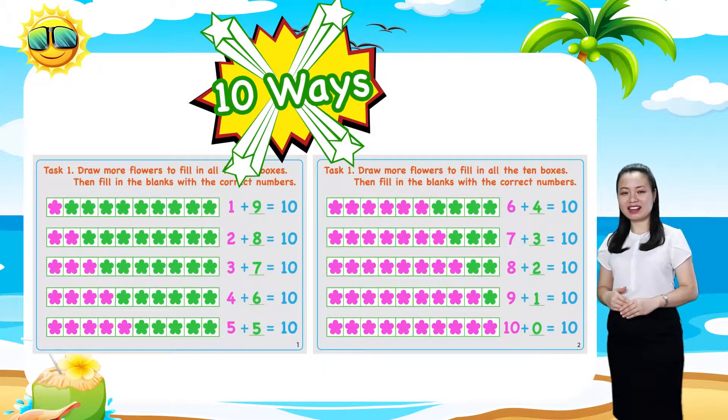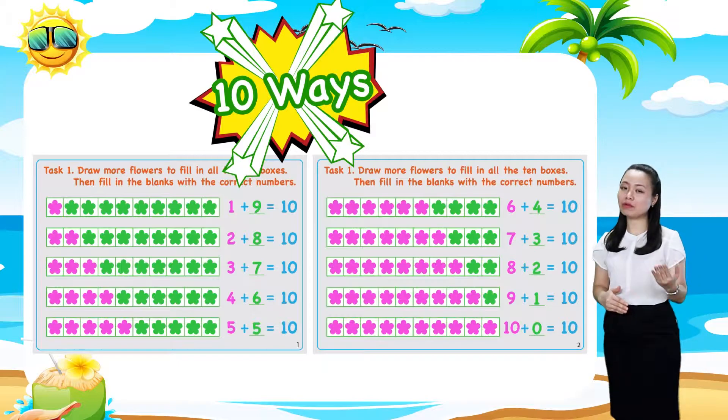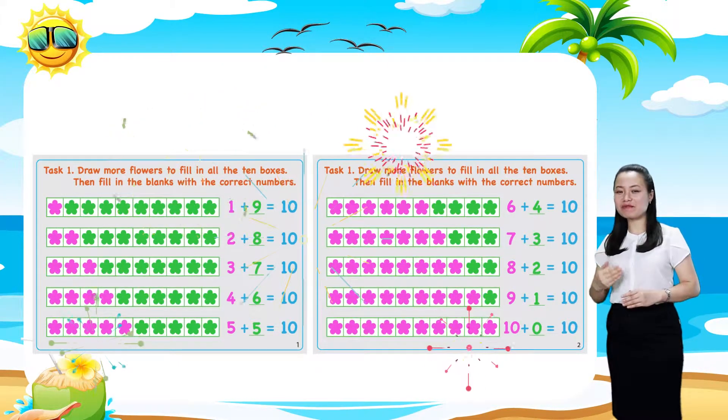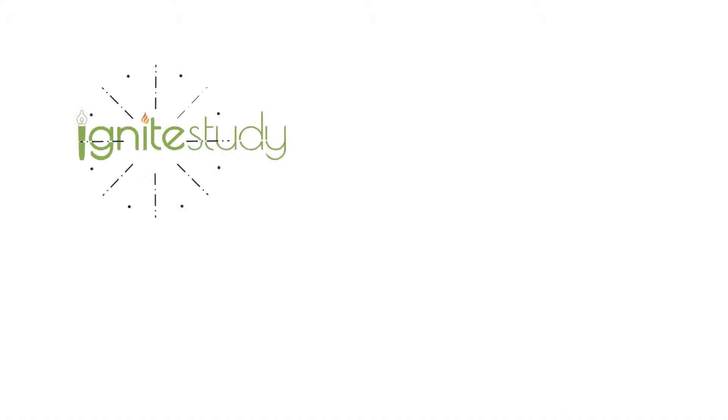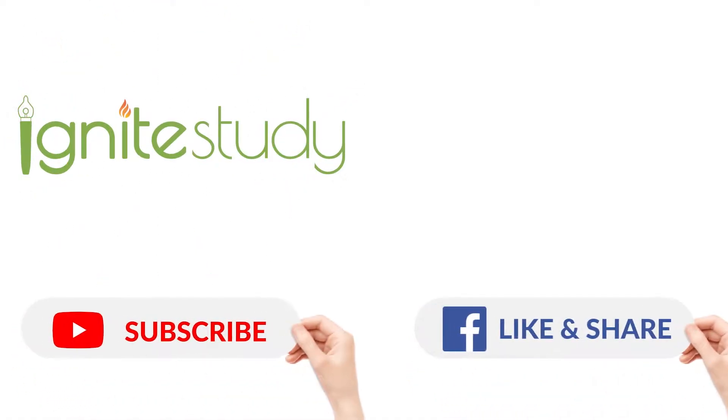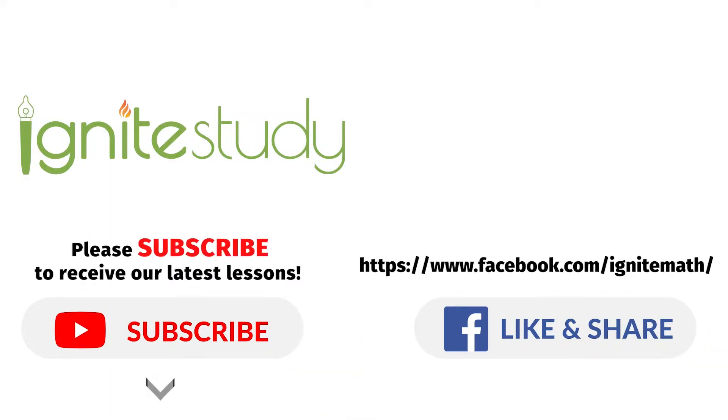Do you find the lesson exciting? I hope you do. Bye for now and see you soon.